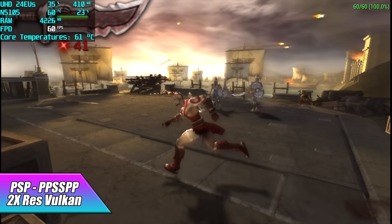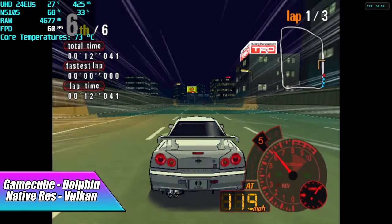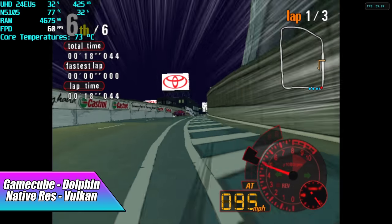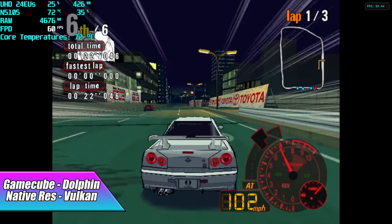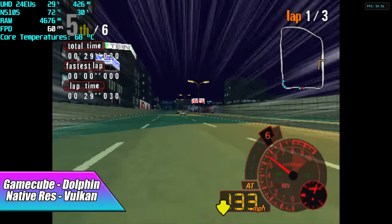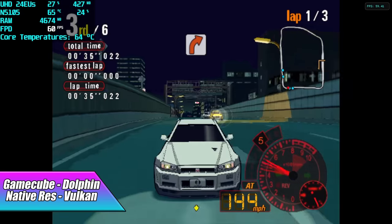PS3 is definitely out of the question, but I tested GameCube using the Dolphin emulator. On older Gemini Lake CPUs it performed decently but some games struggled. On the Nook Box 5, we're able to run at native resolution with the Vulkan backend at a constant 60 FPS — not bad at all. If you're interested in seeing a full video with something like Batocera or RetroPI on this, let me know in the comments.